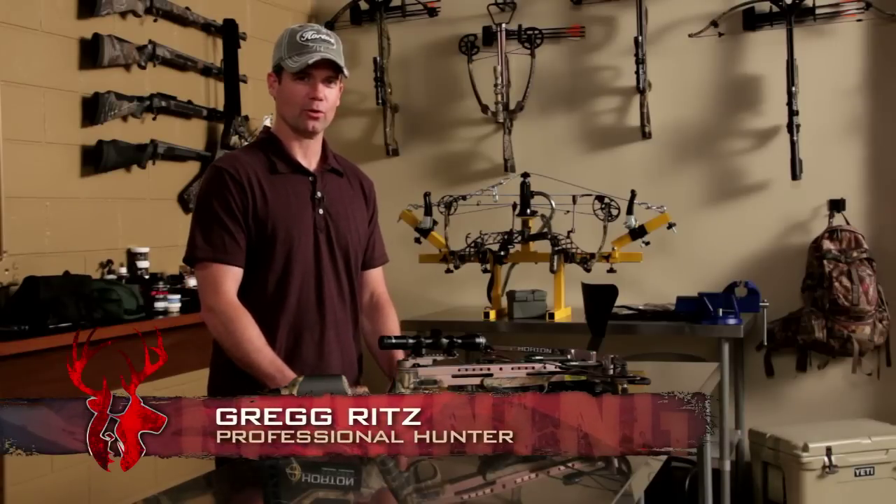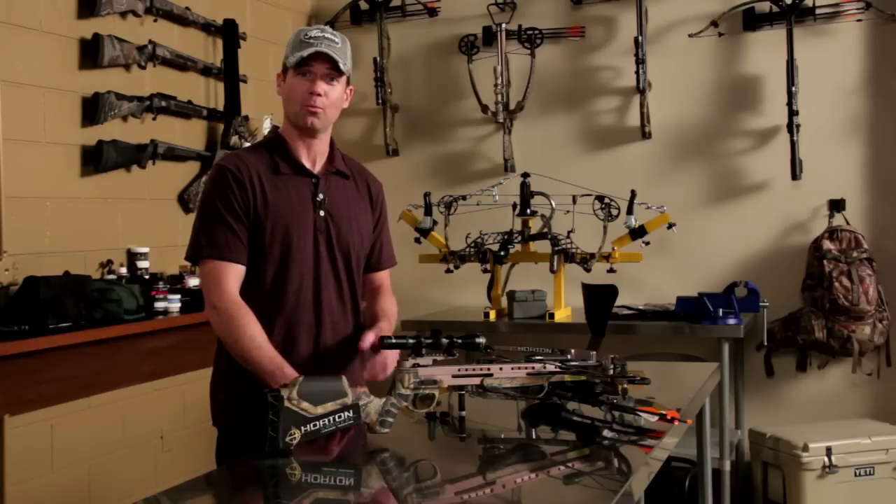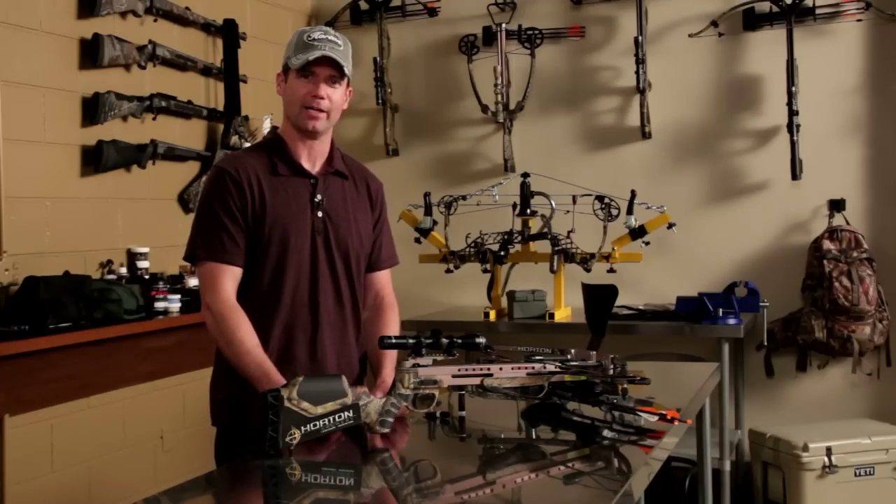There's not a lot of maintenance to consider on a crossbow, but there are a couple vital things that you have to consider. A set of strings and a set of cables will cost upwards of a hundred dollars. To prevent the wear on the strings and cables, there are two simple things you have to remember.